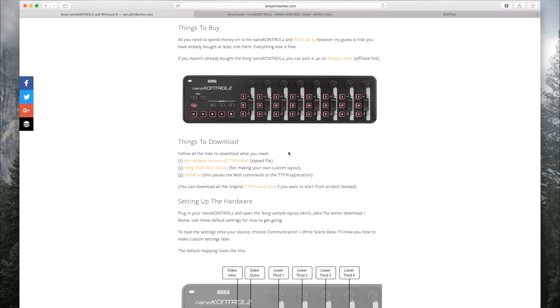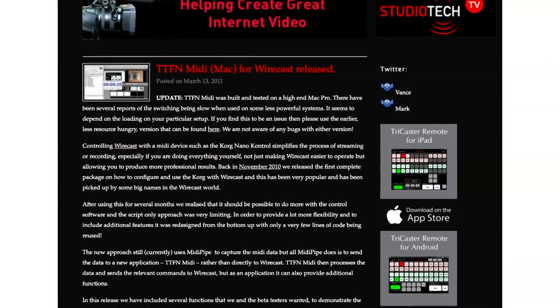I should give 100% credit to TTFN TV. They created the original code and the original program that makes all this work. All I've done is tweaked it a little for my use, but the credit goes to them 100% — TTFN MIDI is the original software. You'll also have to go over and download my tweaked version of TTFN MIDI, which includes a slightly different controller layout for the Nano Control 2.